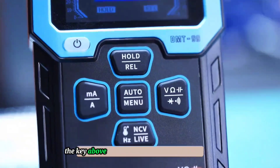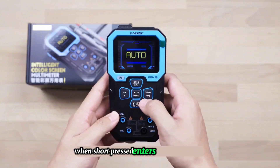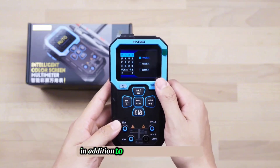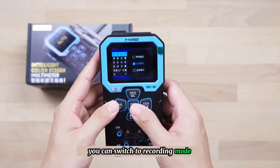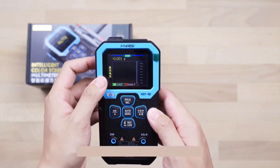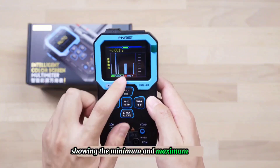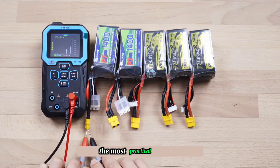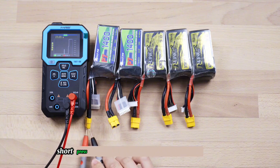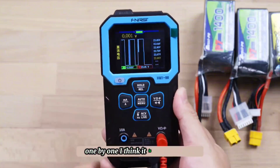The key above is the data hold and relative value measurement switch key. Short pressing the middle key enters automatic mode; long pressing it enters menu key mode selection. In addition to the default normal mode, you can switch to recording mode. In this mode, usage is the same as normal mode but it adds a real-time measurement curve showing minimum and maximum values. The most practical scenario for me is checking battery power in batches — short pressing the middle button saves the measured data, making it convenient to check battery power one by one.